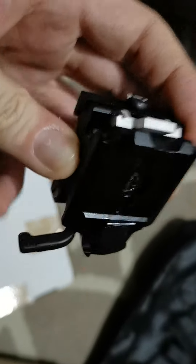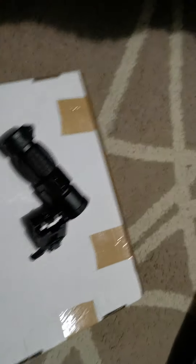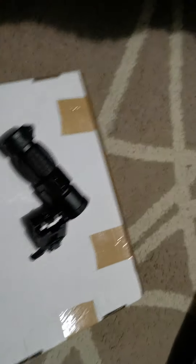This is just a shoddy little piece of metal, which doesn't look to be up to a whole hell of a lot. I'm not happy with this at all.